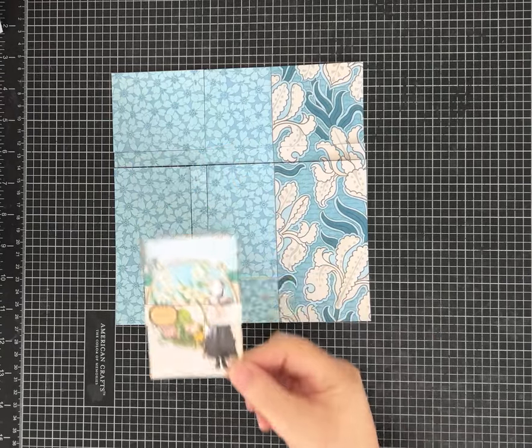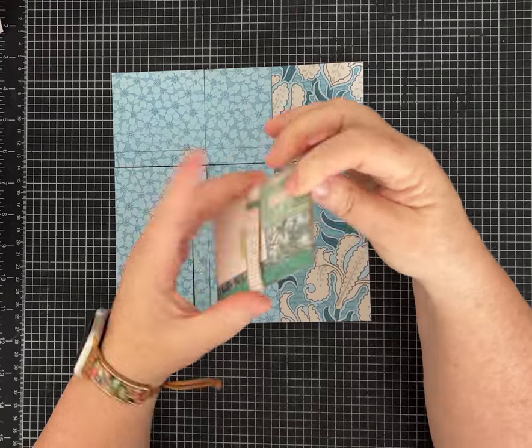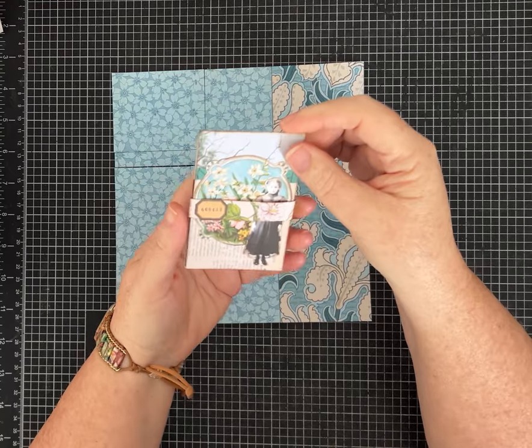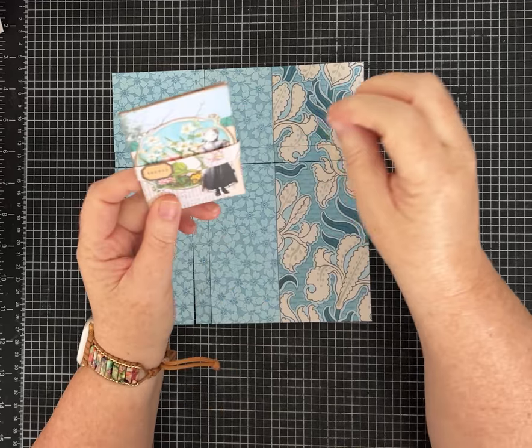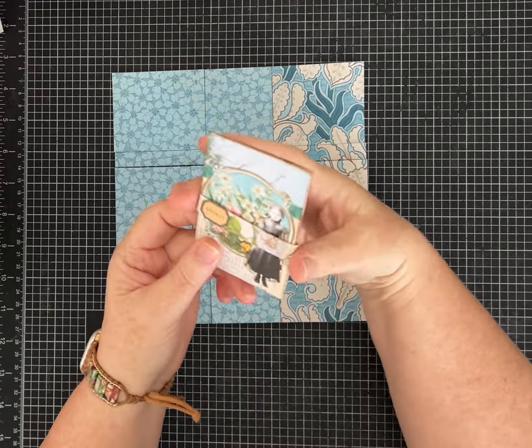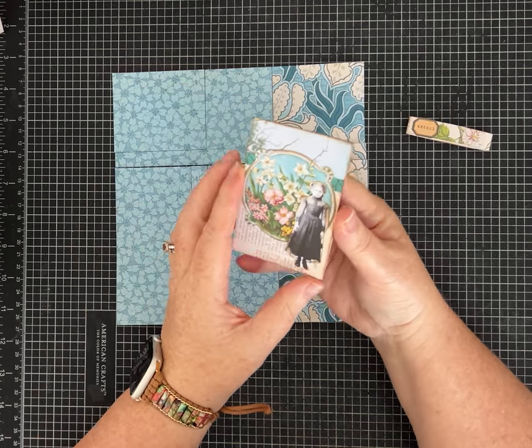Hi everybody, it's Pam with Silver and Sparkles, and I have another super cute one-page wonder for you today. This is a mini folio made out of an 8 by 8 piece of paper.